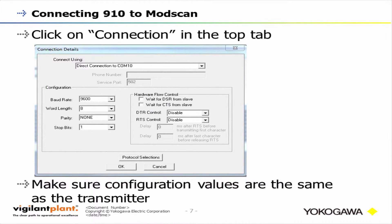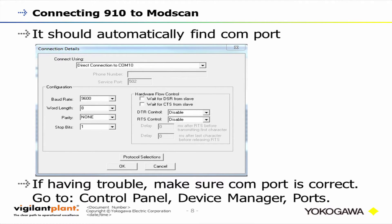When connecting your EJX 900 series to a Modbus software program like Modscan or Fieldmate, make sure the configuration values you enter are consistent with what the actual device is running. Cycle the power and make sure everything matches up. For the COM port for the USB converter, it should automatically be found if you have the driver downloaded. If you're having trouble, go to Control Panel in Windows, then Device Manager and Ports, and see which COM port it's directly connected to.